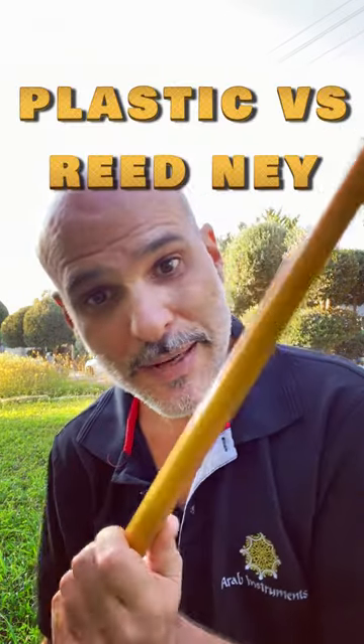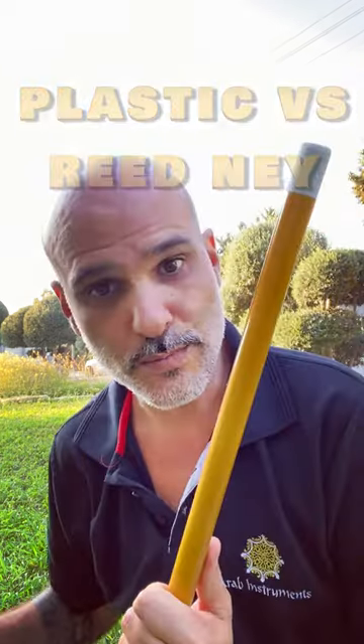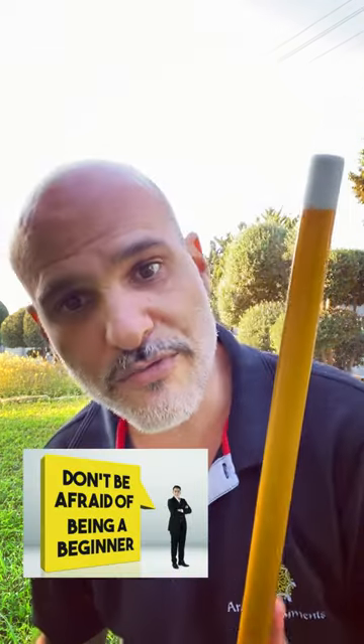Hey guys, welcome to Arab Instruments. My name is Niri, and today I'm going to address this thing that keeps popping up: a plastic ney or a reed ney. If you're a beginner, I would go for plastic because the material is much more predictable and you'll get the same result every time you blow. The hardest thing is just to make sound, so you need something that keeps acting the same.